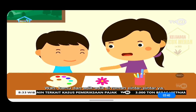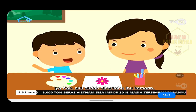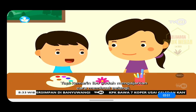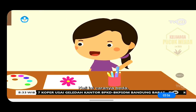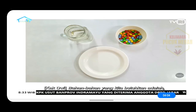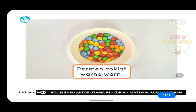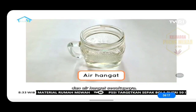Wah, kamu dan adik-adik di rumah pintar-pintar ya. Aku sudah diberitahu ibu kemarin. Kamu mau membuat pelangi tidak? Mau, Kak. Kali ini caranya beda. Kak Dwi mau buat pelanginya memakai permen. Bahan-bahan yang kita butuhkan adalah permen coklat berlapis warna-warni kecil yang bentuknya seperti kancing, piring kecil berbentuk lingkaran, dan air hangat secukupnya.